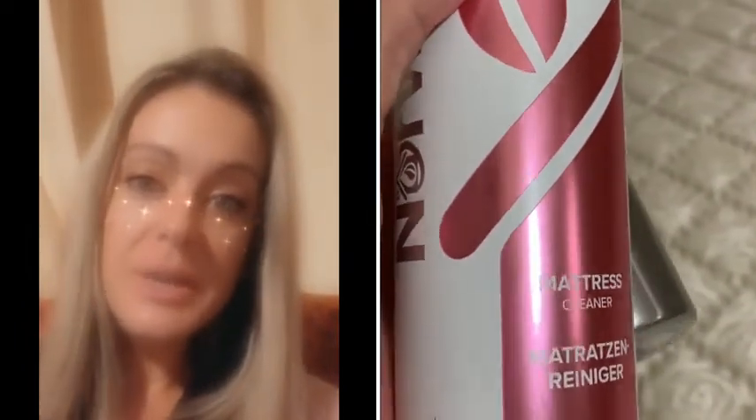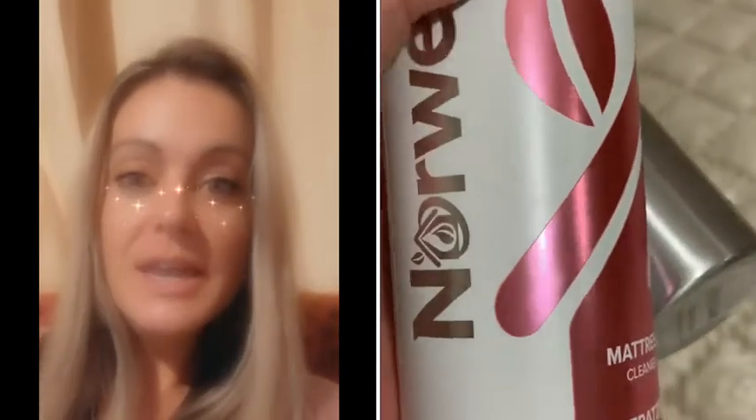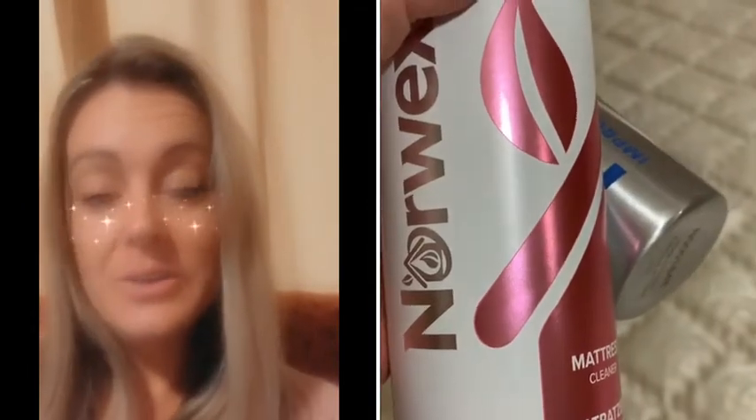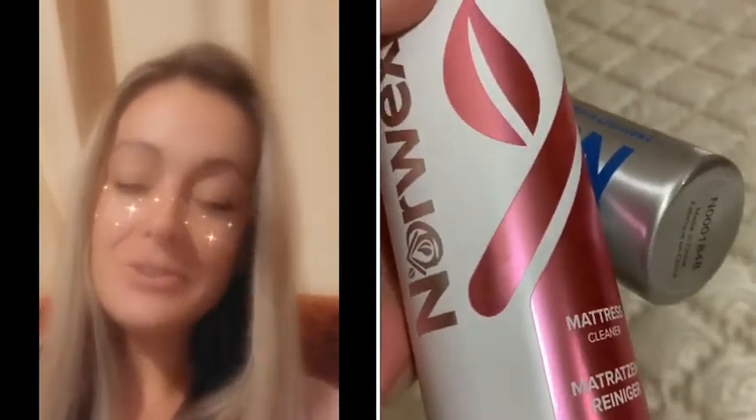It actually removes microscopic traces of bacteria, dust, dirt, and in particular from dust mites. We all have dust mites in our homes and they do get into the mattress even if you have a mattress protector.